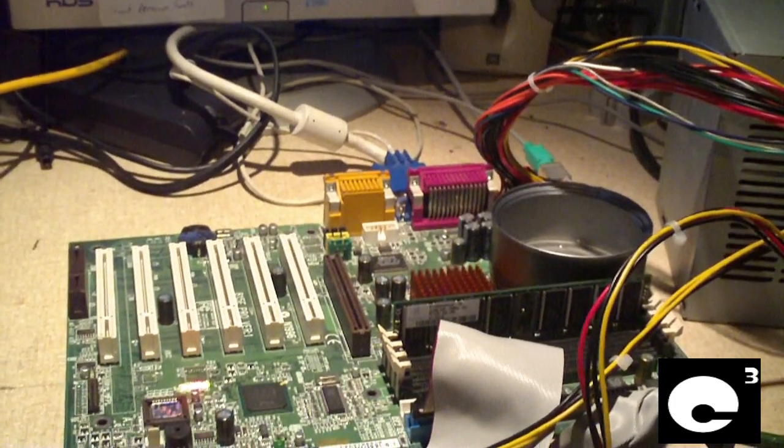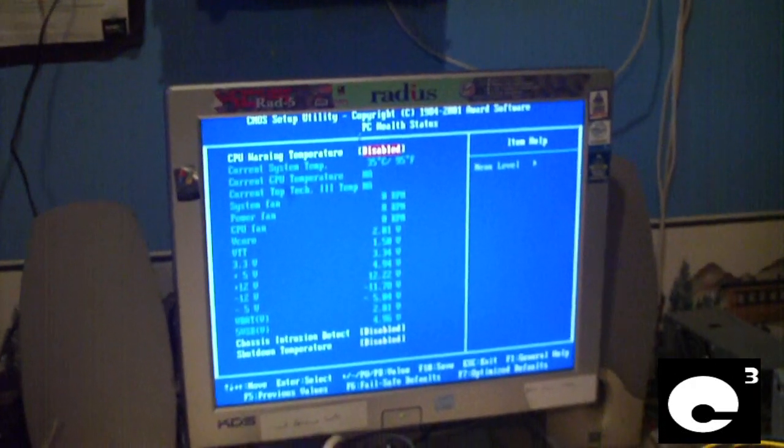The CPU temperature is so high that the motherboard is registering 'not available.' So let's go ahead and drop a piece of ice on there and cool it down a little bit so I can see the temperature.